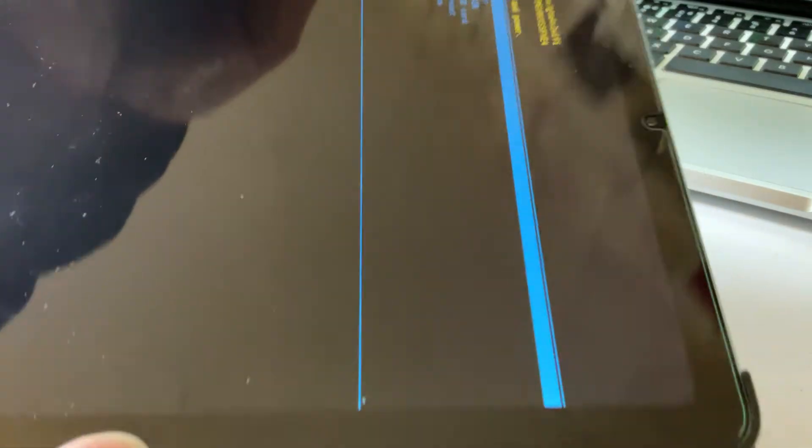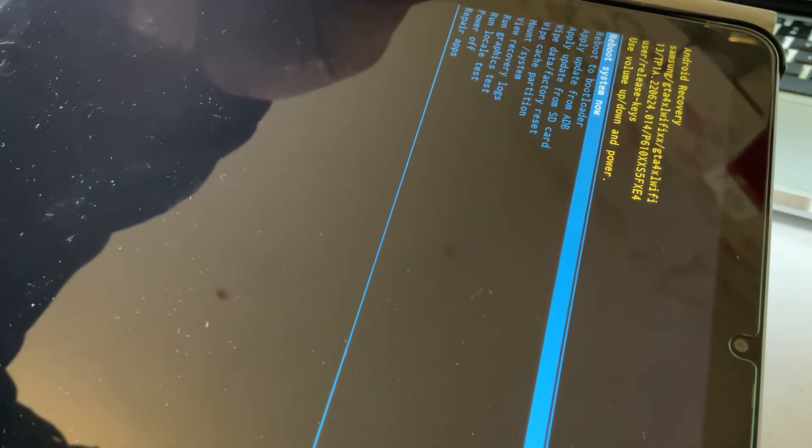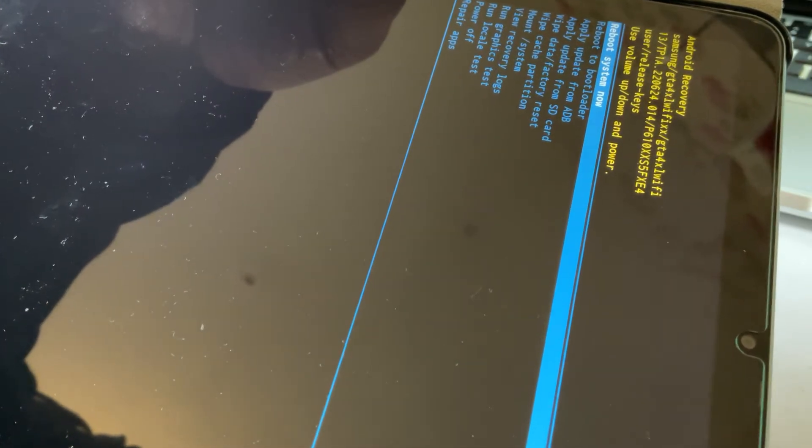Once you see this menu, you can let go of the volume up button. So now we have this menu.